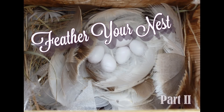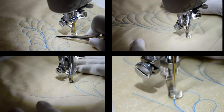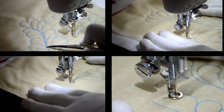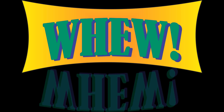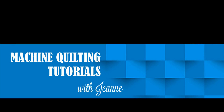Welcome back to Feather Your Nest, Part 2. The last time we were together, we covered quite a few things, including how to make a plume properly, different ways to get up and down your spine, and different shapes. We covered a lot last time, so let's review for a few minutes.